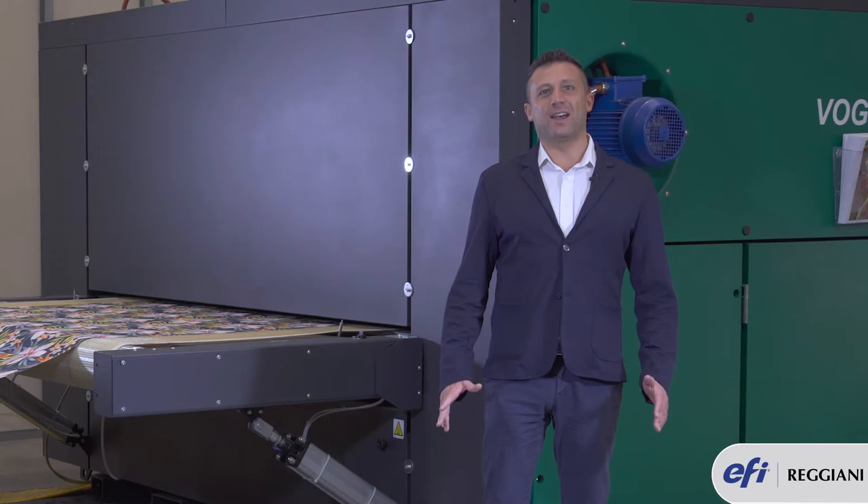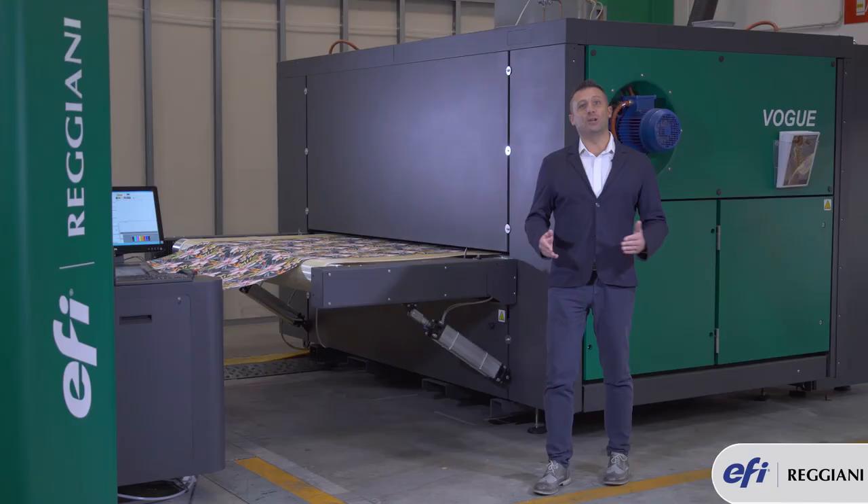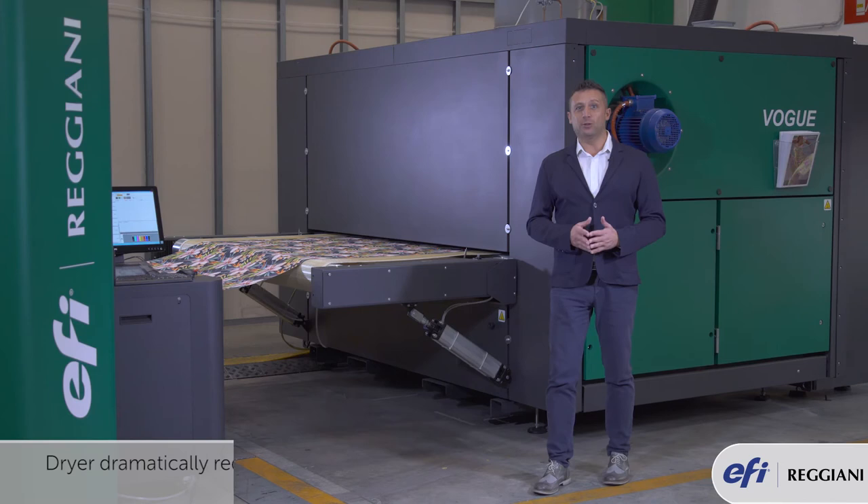Drying the fabric is very important. That's why we introduced the latest innovation in heating technology: a dryer with high insulation panels to dramatically reduce heat waste.